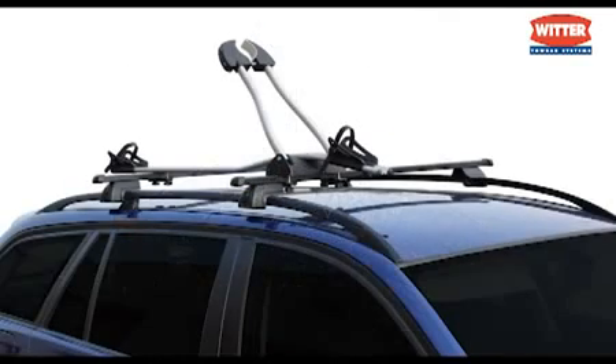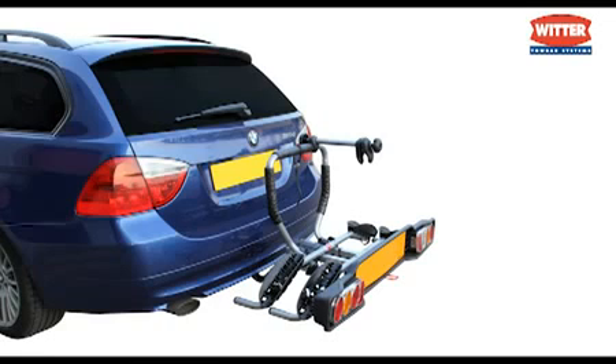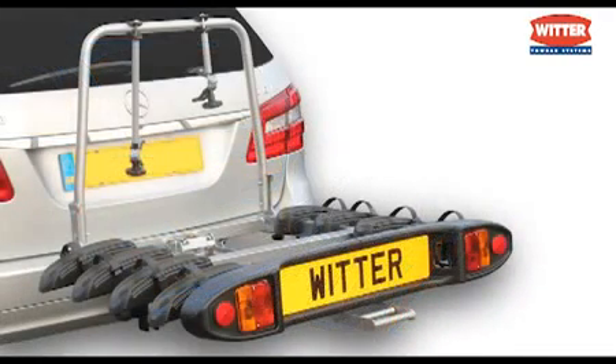The ZX100 mounts onto either steel or aluminium roof bars. The ZX200 and ZX300 mount onto either a flange or swan neck tow bar, whether fixed or detachable. The ZX400 is for flange style tow bars.